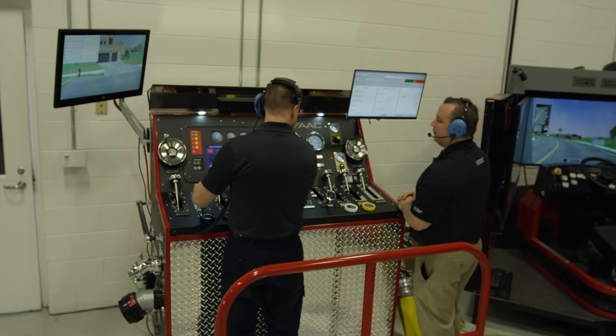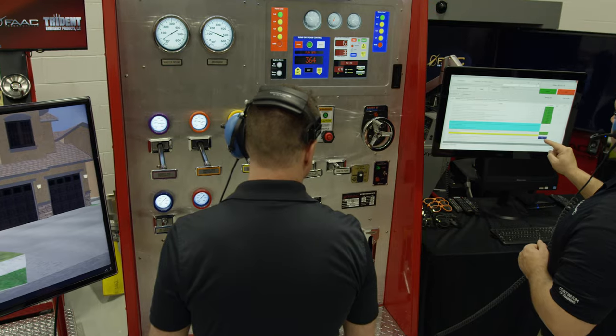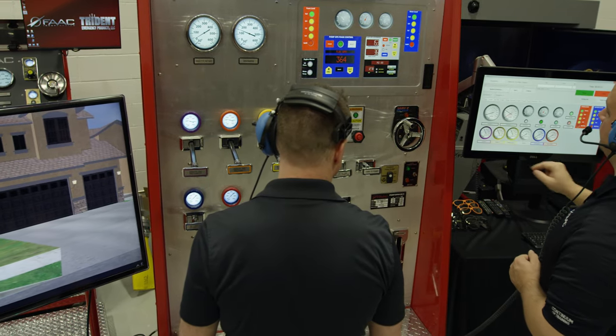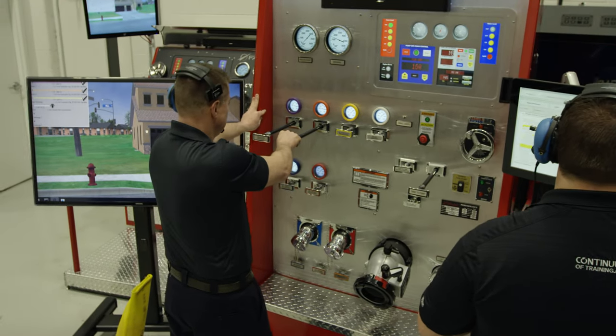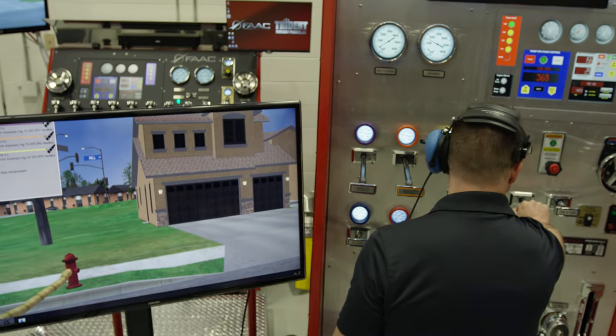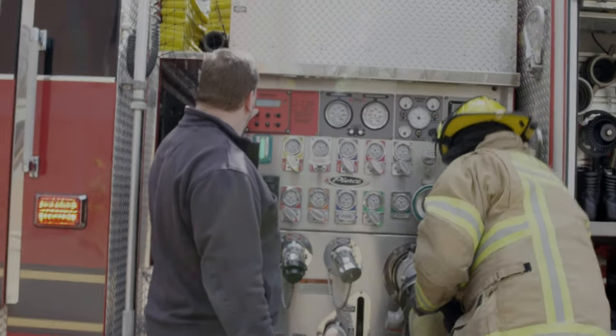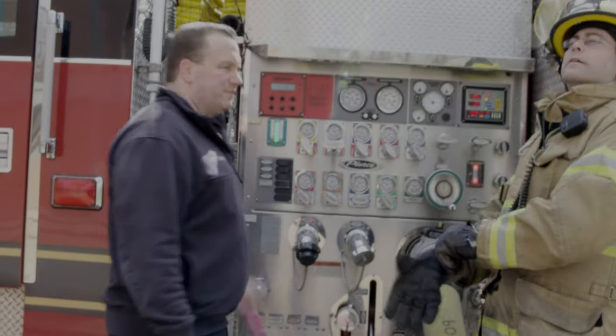The FAC Pump Ops Panel allows for training at any time. Its ease of almost instantaneous setup and performance allows for weekly training of concepts that translates into a higher degree of performance both on the training ground and in the field. FAC Pump Panels can deliver water virtually anywhere at any time.